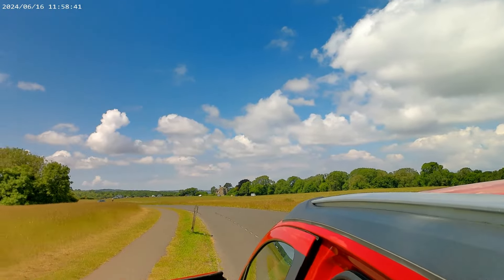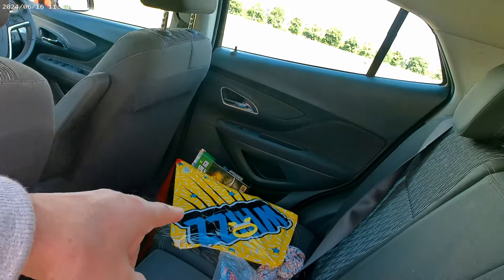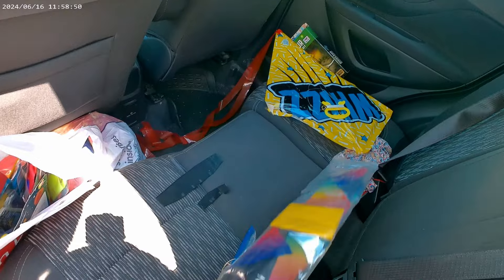Hi guys, we're up on Derdham Downs. There's a light breeze, just enough to fly that little kite, but not enough to go and test fly this stunt kite that I've got.